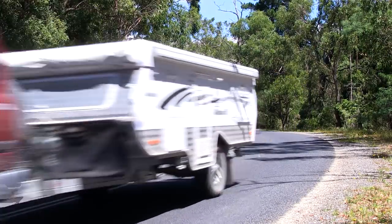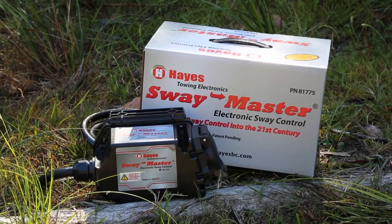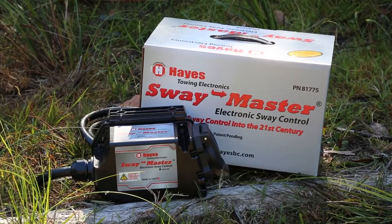There's a new sway control device available called Swaymaster, and it is extremely easy to install. In fact, it's a DIY job — just four screws into the drawbar, plug and play, and you're done. Let me show you what I mean.